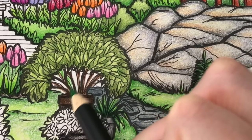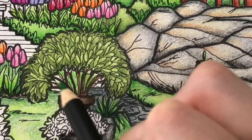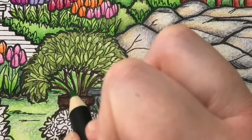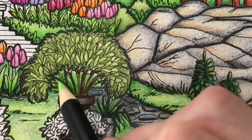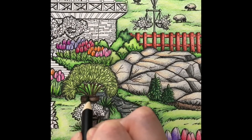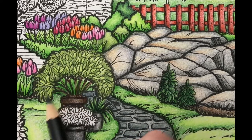I'm going to color the bush behind the plant with permanent green using medium pencil pressure. Next I'm adding another layer of medium pencil pressure to the bottom. I'm adding a layer of leaf green light to the top. Then I'm adding a layer of Hooker's green to the shady spots using light pencil pressure. I'll also add a layer of Payne's gray to the shady spots using light pencil pressure.